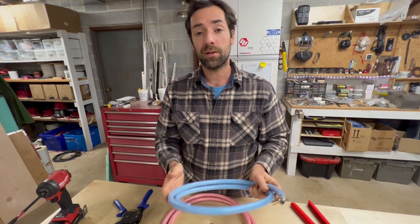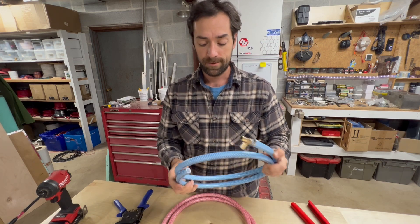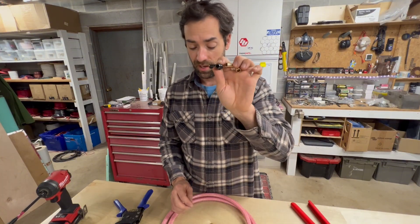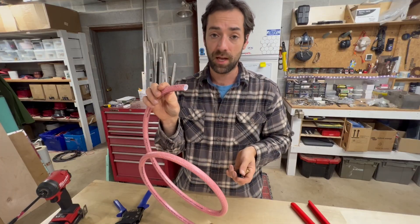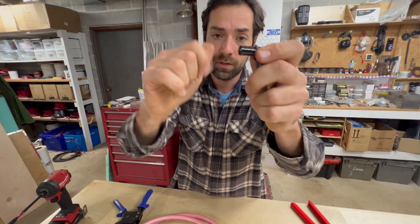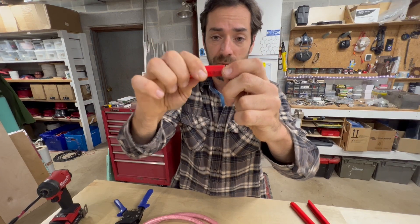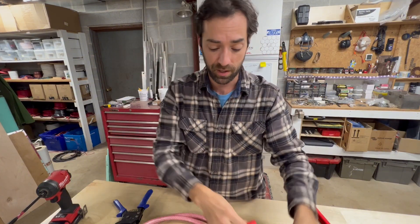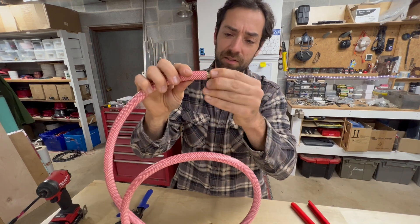A few days later I had some clients come in who were lifelong plumbers, and I said, 'Hey guys, what do you think of this?' They were questionable — because of the way the fitting, both brass and plastic, fits inside this hose. It says it's a half-inch inside diameter, and when PEX fittings go into PEX-B tube, the little raised bits on the fitting rub on the inside of the tube all the way around. You can't say that about this hose — it touches, but it's a little loosey-goosey.